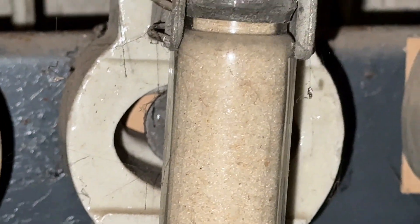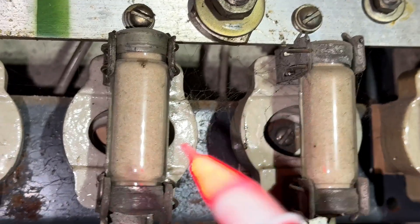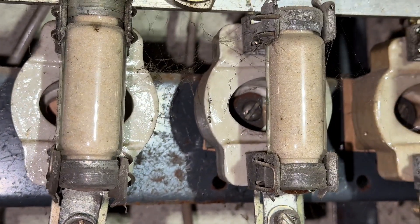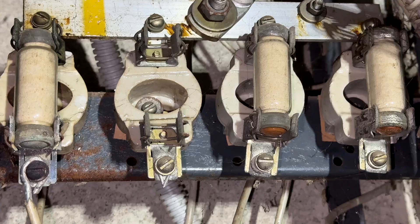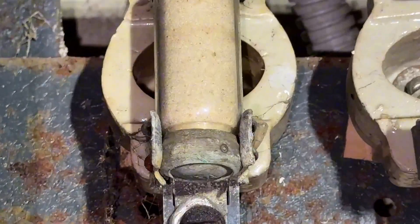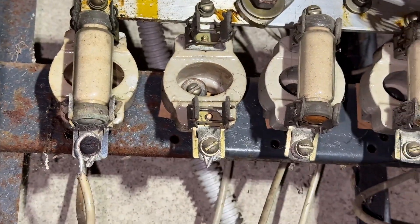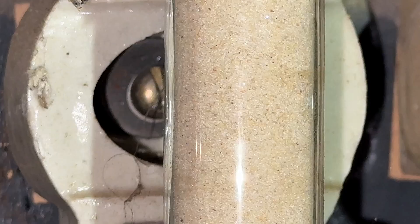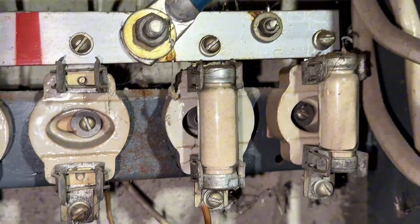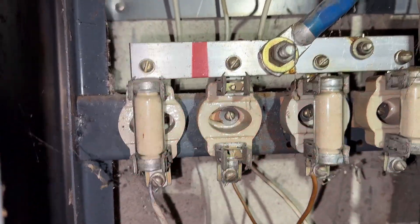Wow, what is that - is that sand? I feel like in the UK you don't really have the glass versions of these - quartz sand fuses. The HRC fuses or any of the bigger fuses they normally contain the silica quartz sand inside, which is basically regular sand, to prevent the creation of fire I guess, as the main fuse arcs. And I think they've got the asbestos version as well, but I've never seen the clear one where you can actually see the sand - so I thought that was really really cool, something different for me.